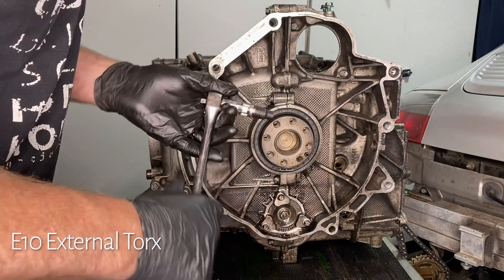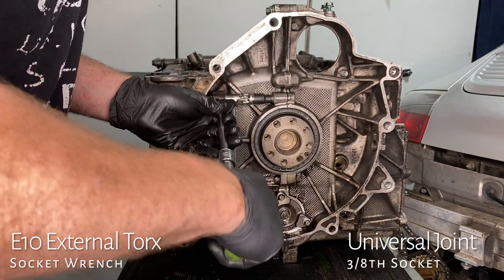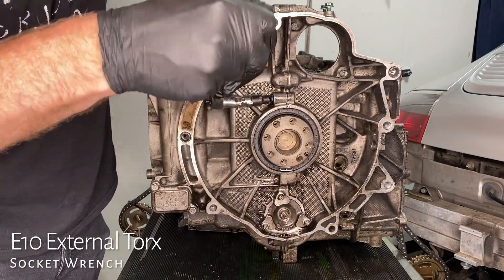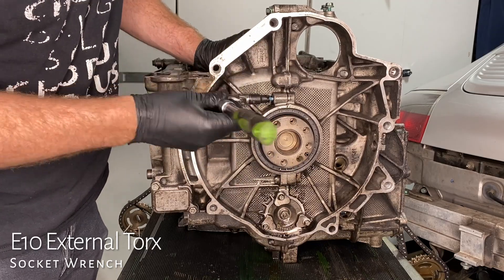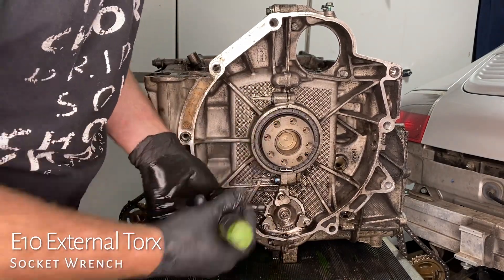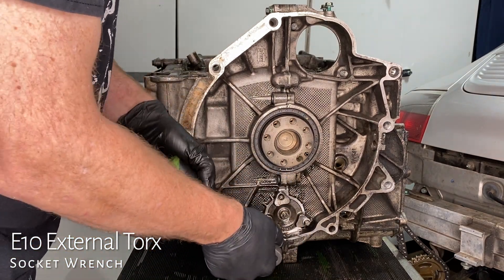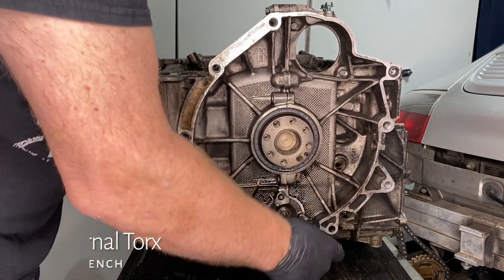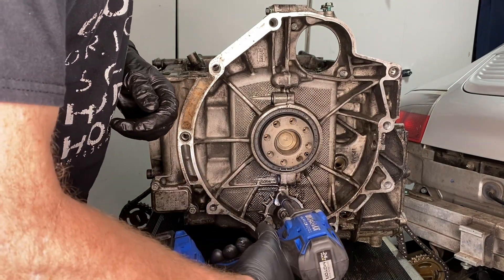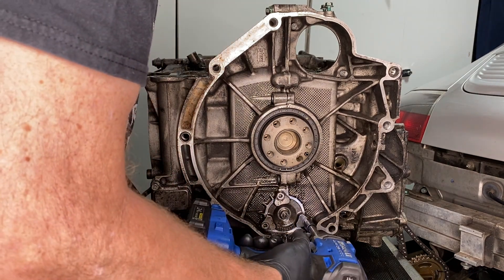Next, we're going to undo all the case bolts that go around the center of this block and split it apart. We have an E10 — an external Torx — which we haven't come across too much. There's one above the rear main seal and one below it. On the IMS itself, as it turns out, we don't need any of those fancy IMS replacement tools because we're going to be removing the IMS itself and sending it to LN Engineering. They're going to install the new bearing onto the shaft when they pin the gears on the shaft, which is something we'll talk about in a future episode.